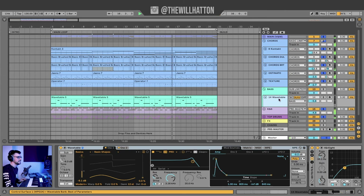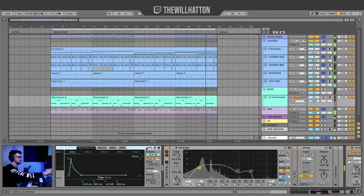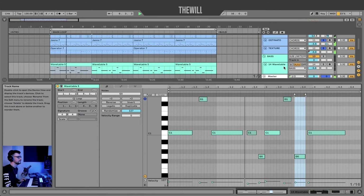The only thing that really leaves is the bass. Using the same template bass that I used in the last video — EQ8, sidechain compressor, really simple pattern.